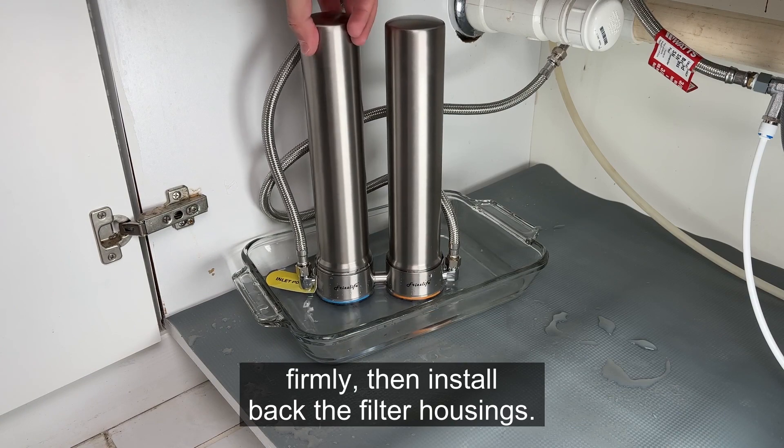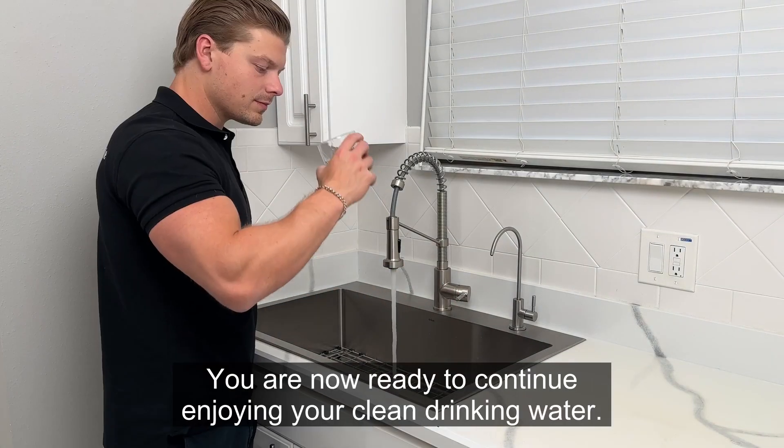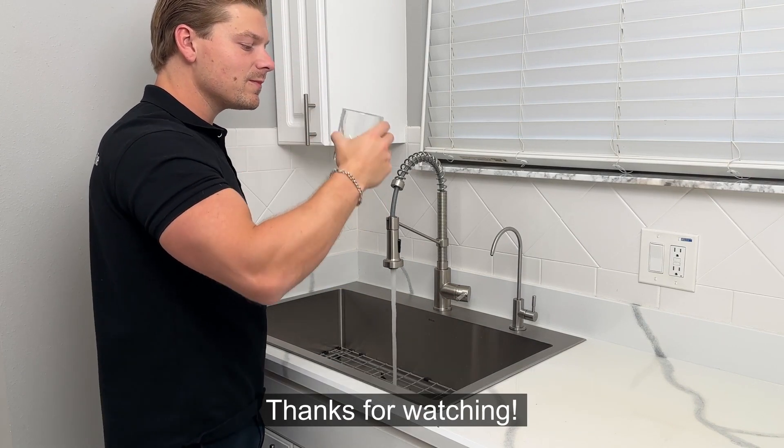Then, install back the filter housings. Lastly, turn on the faucet and flush it for 5 to 10 minutes. You are now ready to continue enjoying your clean drinking water. Thanks for watching!